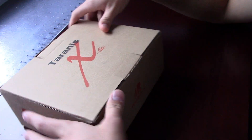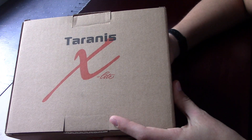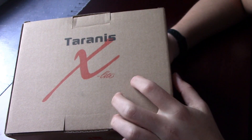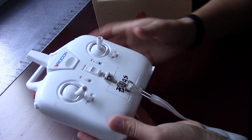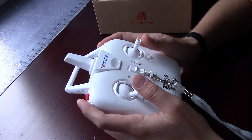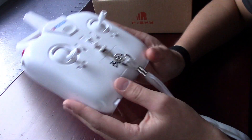Digging into this — you guys have probably seen other videos on this — but this is the Taranis X-Lite controller. Most people are used to a controller, just like the MJX Bugs, especially if you're just kind of getting into the hobby. You're used to more of a square controller.